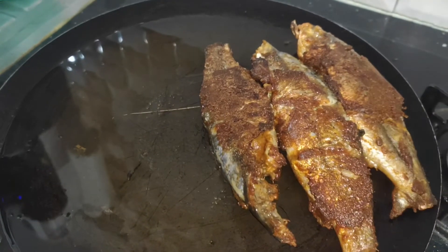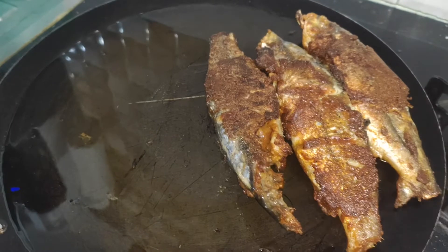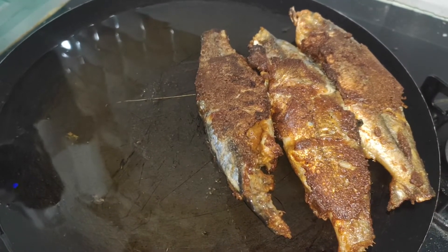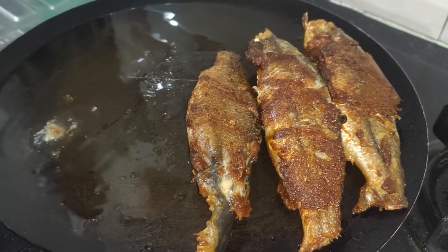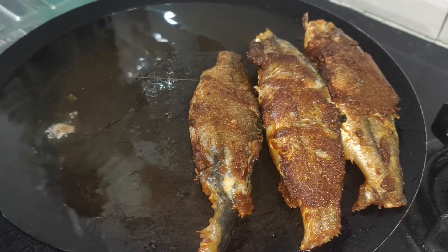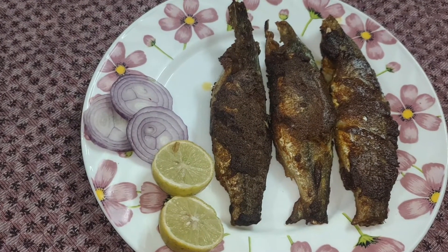Put the fish in a pan and put the oil out on the pan. Once done, put the fish on the plate. The fish will fry — fry the fish in the pan.